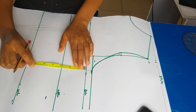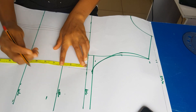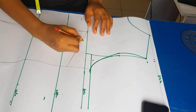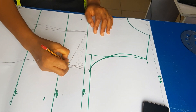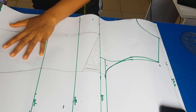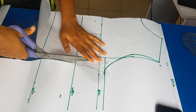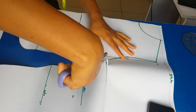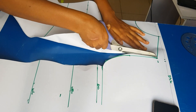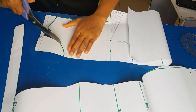Now I'm adding the bust dart. To get an accurate bust dart, measure from your shoulder to your waistline at the back and from your shoulder to your waistline at the front — the difference is your bust dart. For mine, my shoulder-to-waist at the back is 14 inches and at the front is 16 inches, so the difference is two inches. That is why I'm marking my bust dart as two inches.